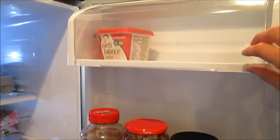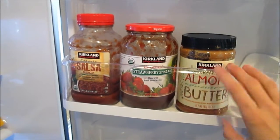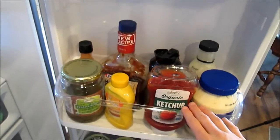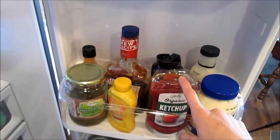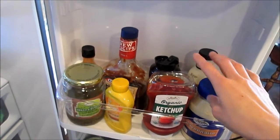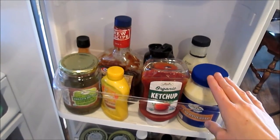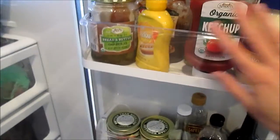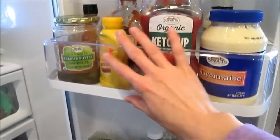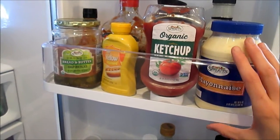The door up here is just for butter, and then this here is for salsa, peanut butter, and jelly or almond butter. And this is for condiments and salad dressings. Here's a little weird fact about me — I hate mayonnaise, mustard, and ketchup. They are the worst ever. I like barbecue sauce. These wouldn't even be in my fridge except my husband likes them, so I'm nice and I buy them for him.